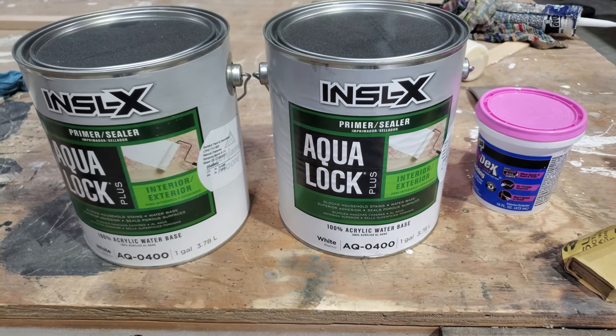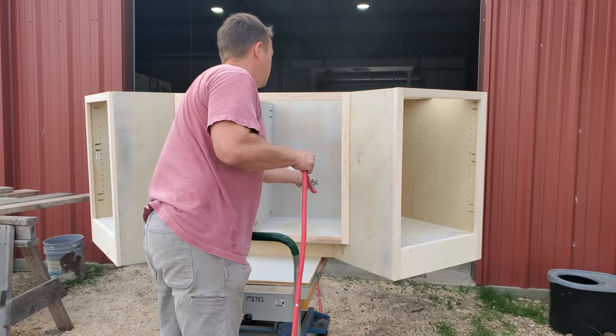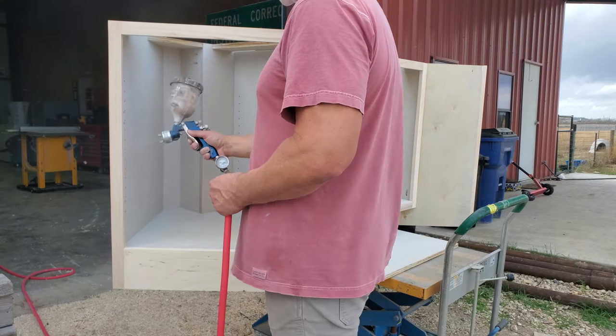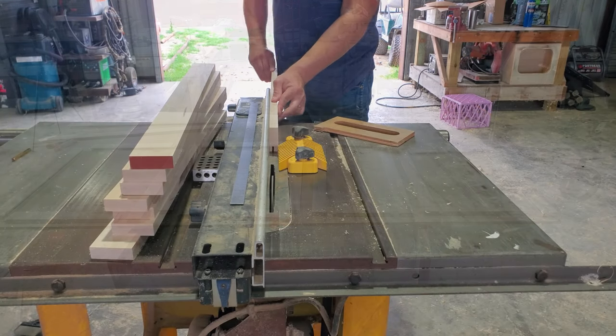Here's the primer and the wood filler I'm using for this project. I thinned the primer about 10%, ran it through a strainer, and now I'm spraying it. I would say I'm a decent finisher — I'm no expert. If you need an expert on how to spray paint, I think you should probably go to a different video.